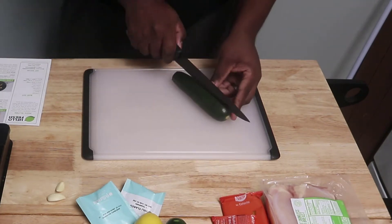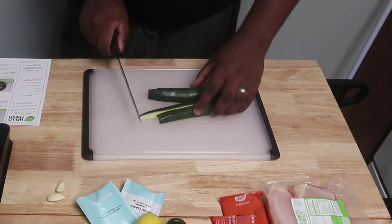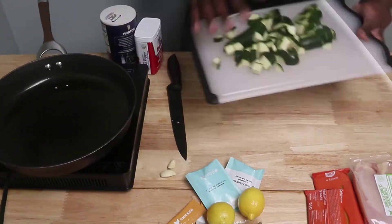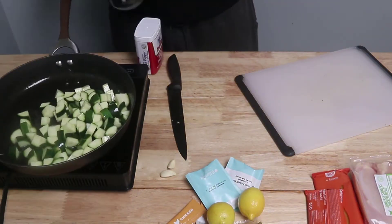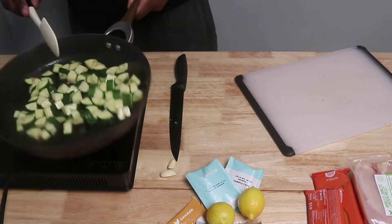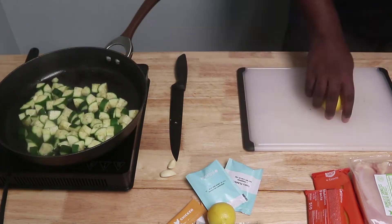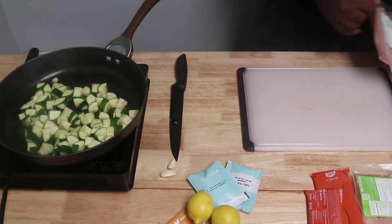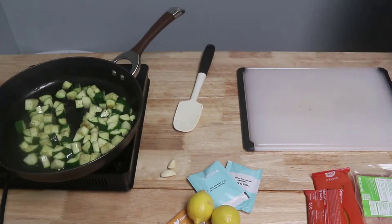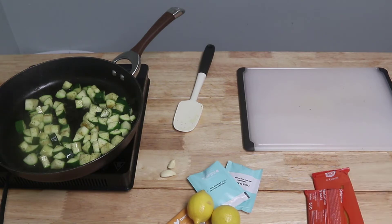I'm going to get straight to the point as usual — time is short, I got a lot of stuff going on. We're going to give this a quick run-through, let you guys know all the important stuff, whether or not this dish is worth it, and then just go on about our lives. So let's get into it. How was making this dish, and how were the instructions that came with it?